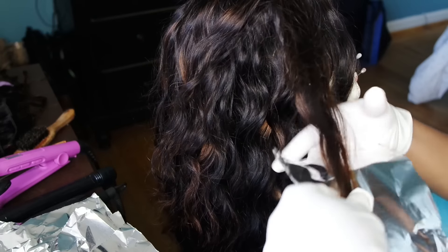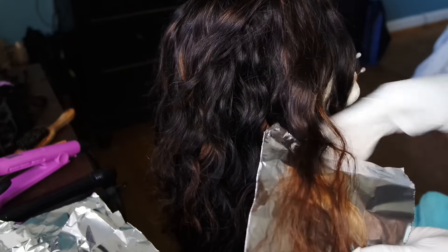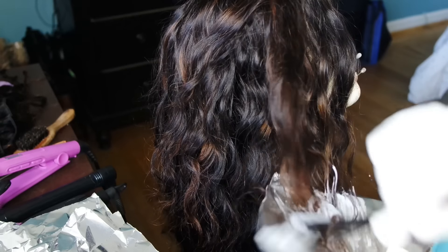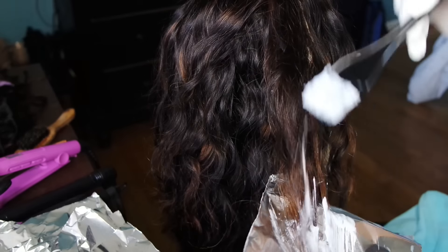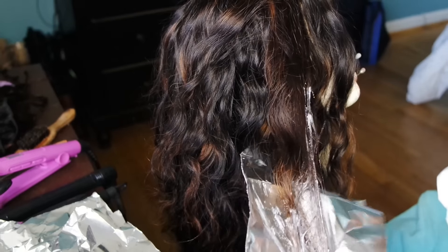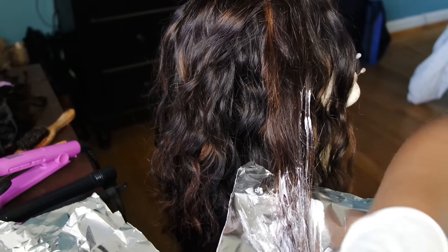I wanted the highlights to be a little brighter, so I did a second coloring process. I wanted these highlights to be kind of chunky, so I grabbed random sections that I already bleached. I used Quick Blue again with 40 volume developer this time, applied the bleaching mixture onto my hair, wrapped it in foil, and let it sit.